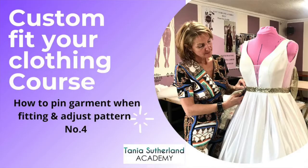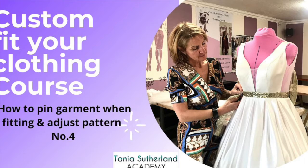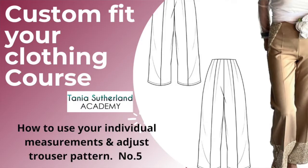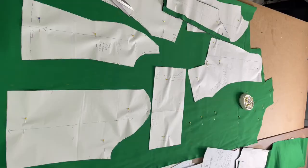We also cover how to pin your garment when you're fitting and trying it on to check how it fits in certain areas of the body, how to adjust it and make those changes and pin them onto the garment, and how to use individual measurements to adjust the trouser pattern so that it becomes a personal block you can use in the future.